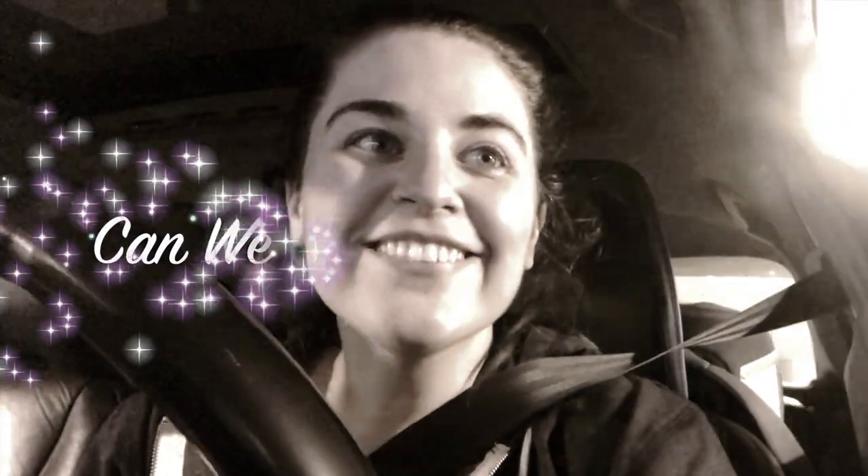In today's video we're going to talk about how to prepare for daycare.